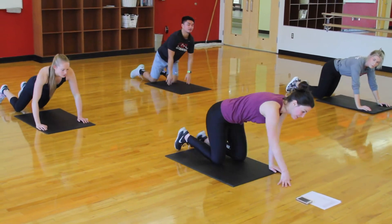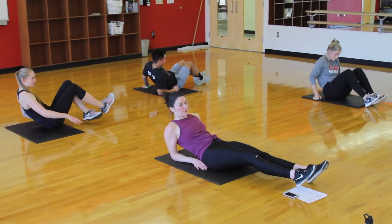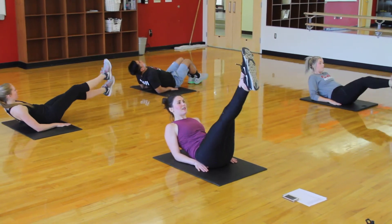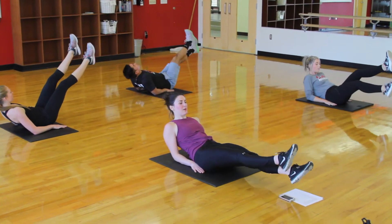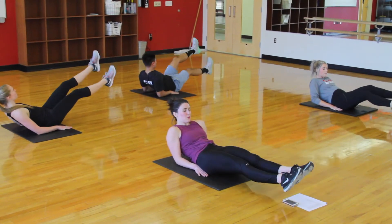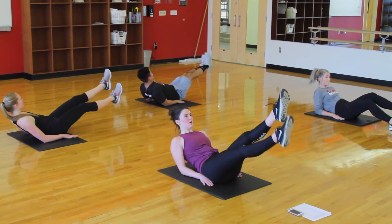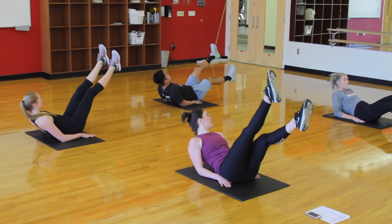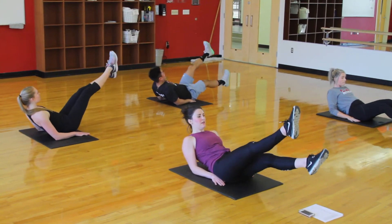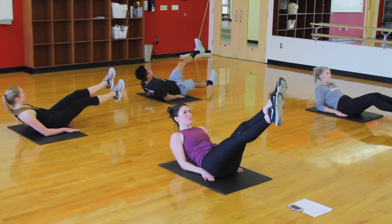10 seconds to transition. We're doing moving scissors next. You're going to be propped up on your forearms, hands right by your butt, shoulders back. Give me little flutter kicks as you move up and down. We're really trying to keep from the shoulders rounding forward — we want chest out, shoulders back. Looking good, you guys. If you want to mix it up, do big scissors.